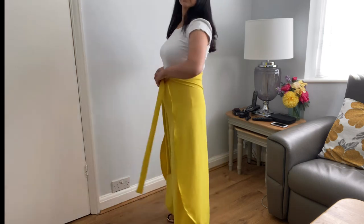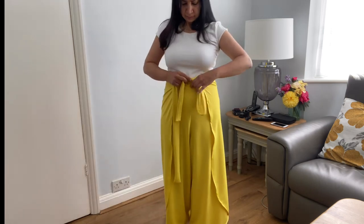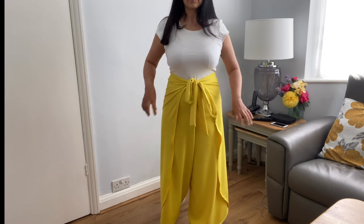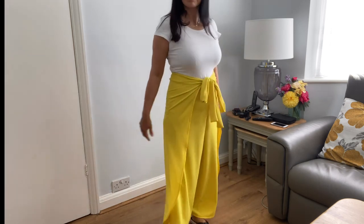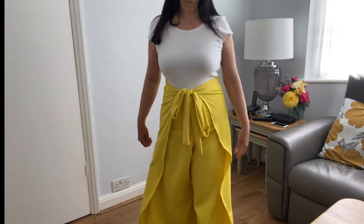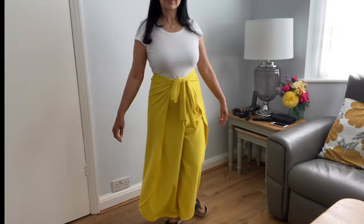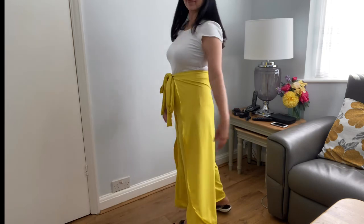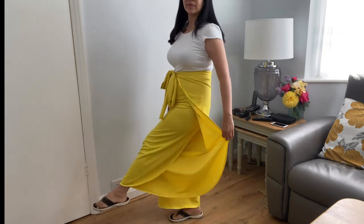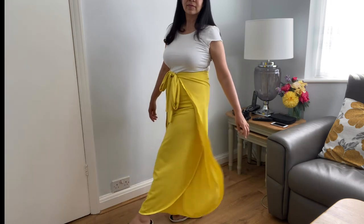It is a nice, easy style that looks really nice in summer weather. You can make it in all different pretty colors. Hope you enjoyed this video — thank you very much for watching. Any questions, feel free to ask. As I mentioned, if you want an Urdu translation contact me through email and I'll get back to you. See you in my next video, bye!